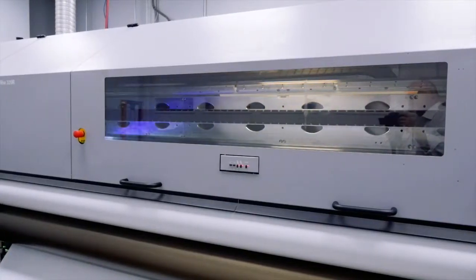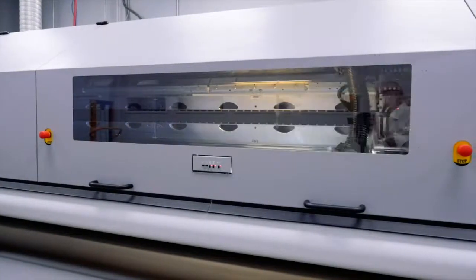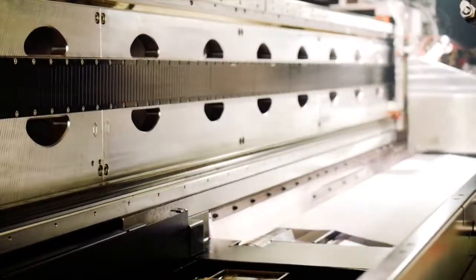Durst's mission is to create the most reliable equipment on the market. They start with aircraft-grade aluminum or high-quality steel to minimize dimensional changes at normal operating temperatures.